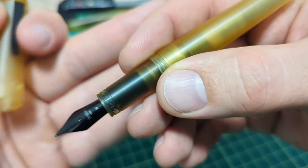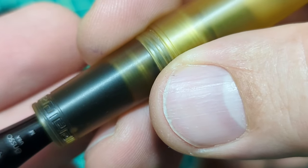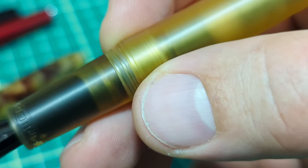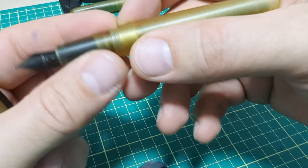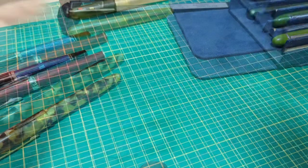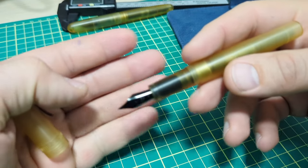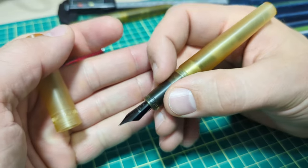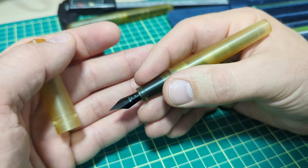There is a little bit of a micro texture to the pen as far as the finish goes from the machining. You might not be able to see those tiny lines on camera, but you can hear it — if you rub your hand on it you can get a sense of that texture. It gives a nice little grip, so if you're worried about it being slippery, it fits quite nice and secure.